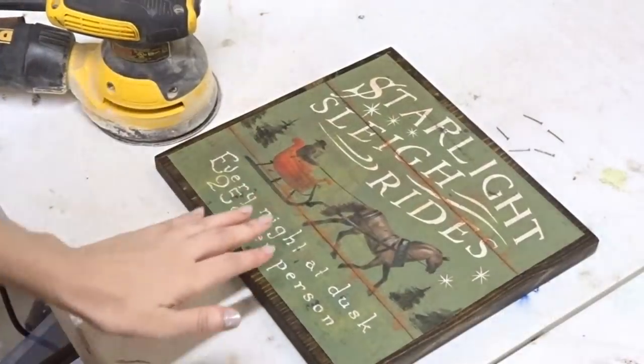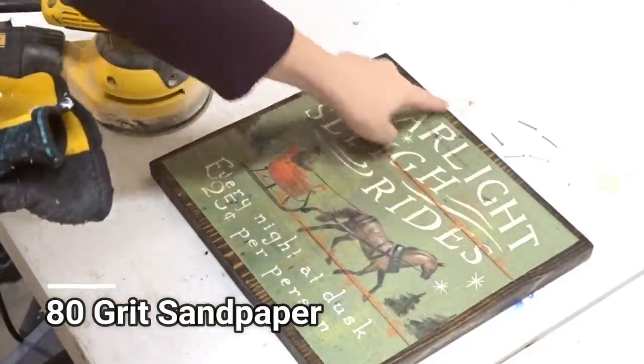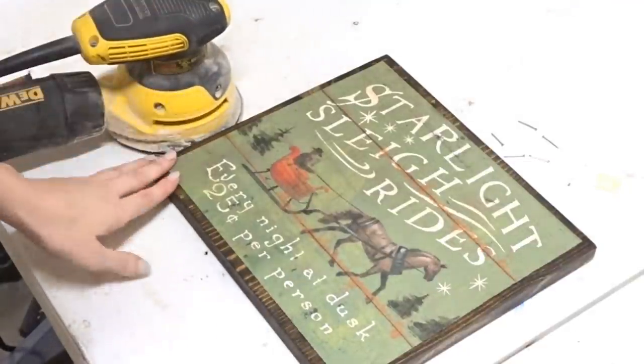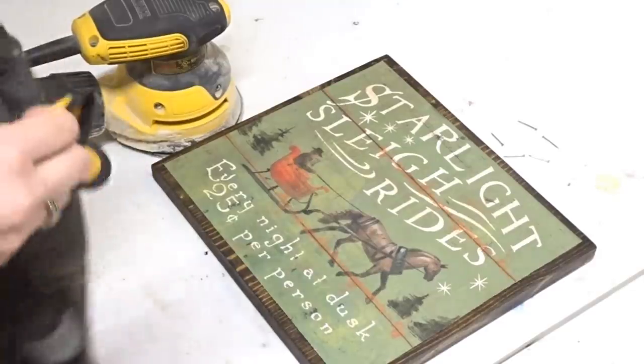Now I'm outside in the workshop. I'm going to use my orbital sander to rough up the bag edges as well as the wood edges. If you don't have an orbital sander or any kind of electric sander, you can always use sandpaper or a sanding block too — it just takes a little bit longer, but it still works.